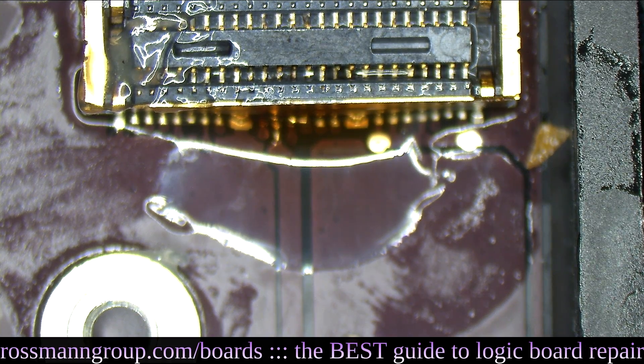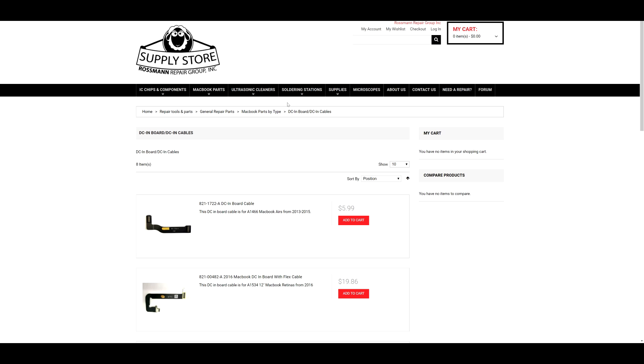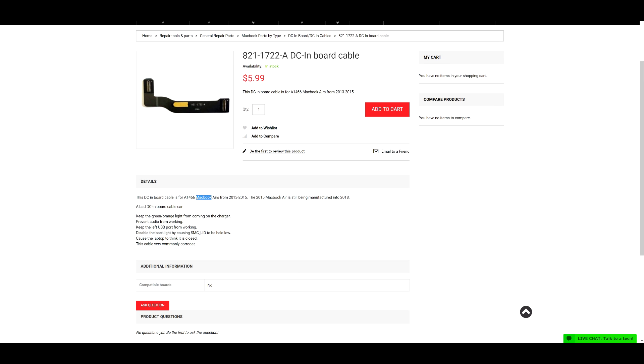If you need a new DC in board cable, you can find DC in board cables at store.rossmangroup.com. You can search for MacBook parts by type — DC in board cable — and the first one available is a DC in board cable available for the low price of $5.99. It'll even detail the model MacBooks it works in.